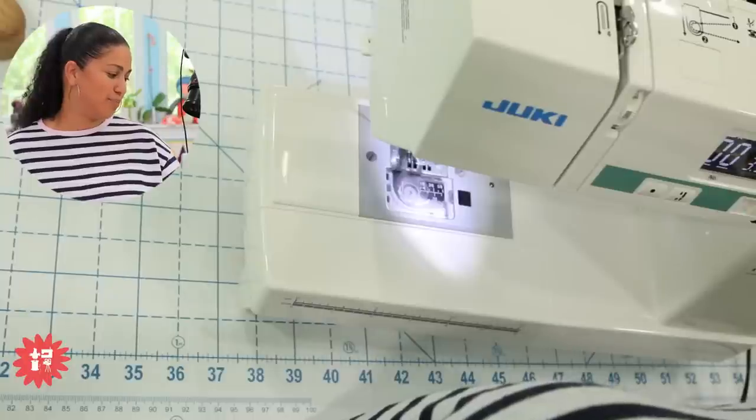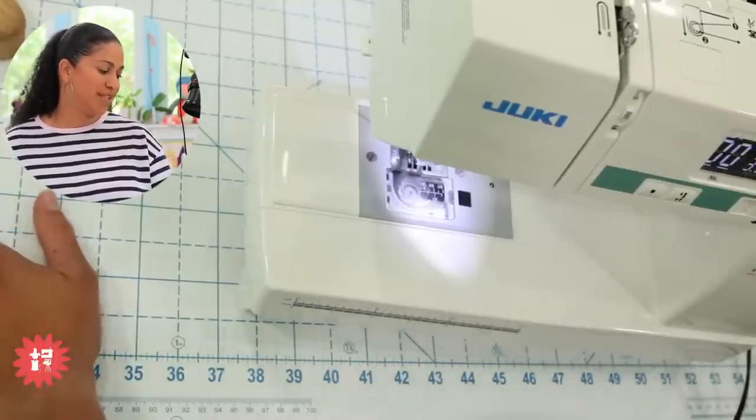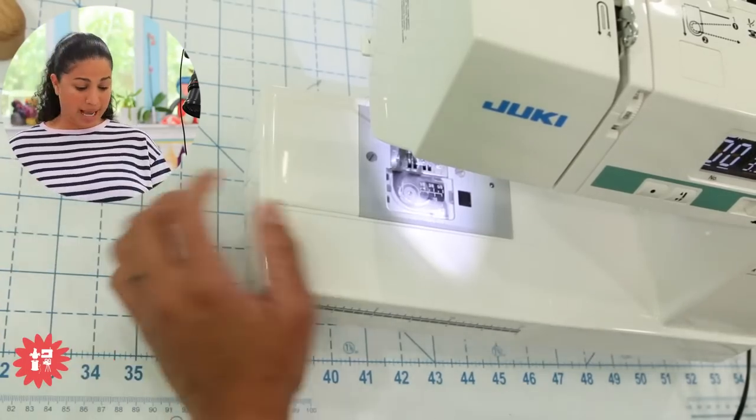Tamara says she never knew how to do that with the spring button — thanks! Windless Original says that's neat, they learn something every time they watch these videos. It's built right in there, so give it a try.